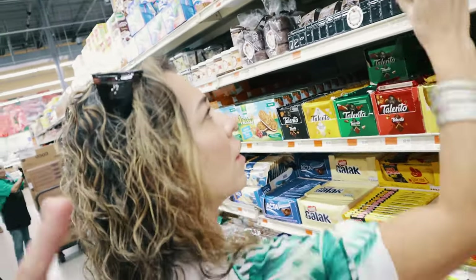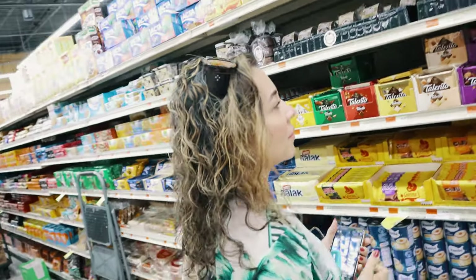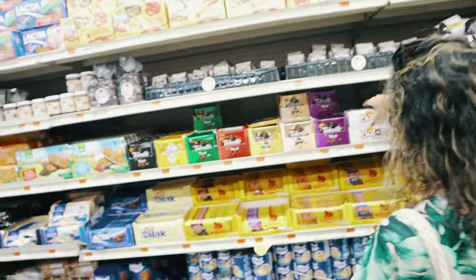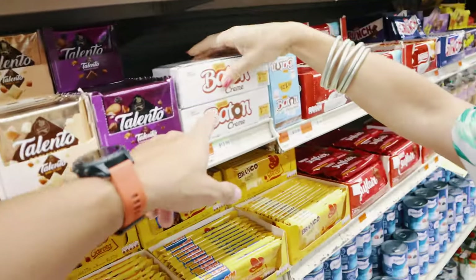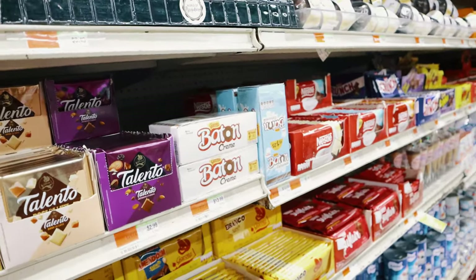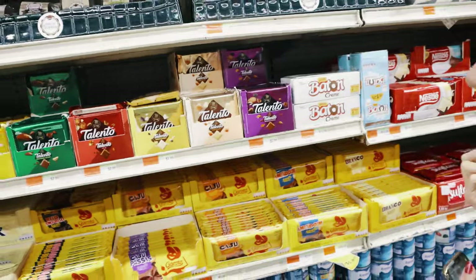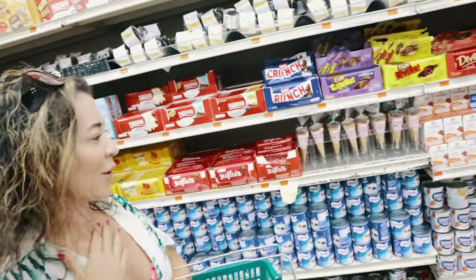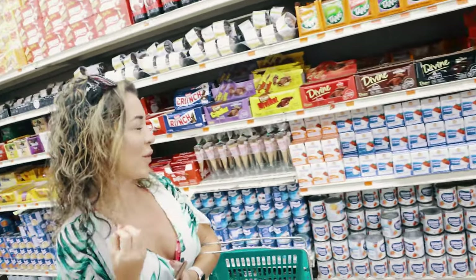Do you want brigadeiros? That's not the right one — that's just an industrialized one. This is white chocolate, but I don't like that. I like marshmallow-covered chocolates. I'm not really a sweet tooth person but those things I like.